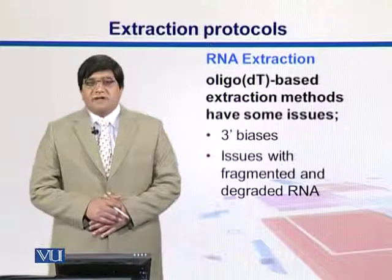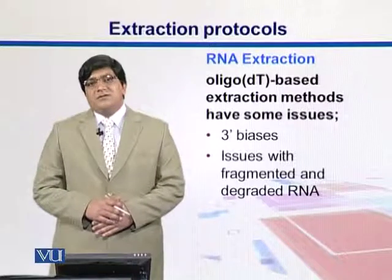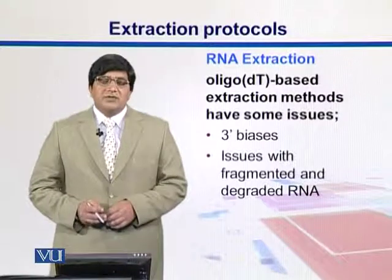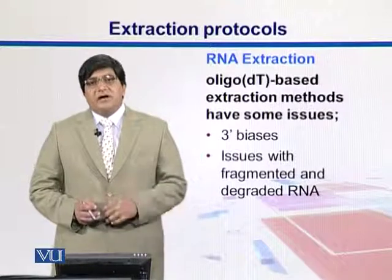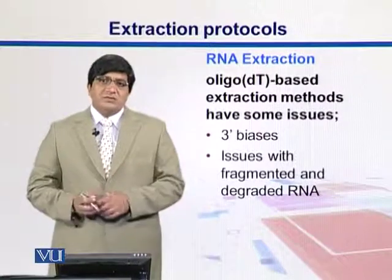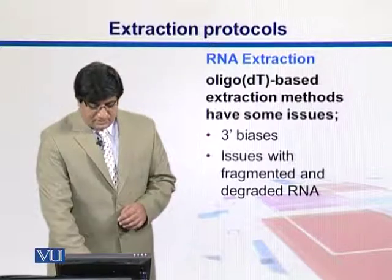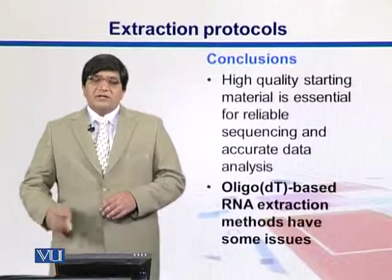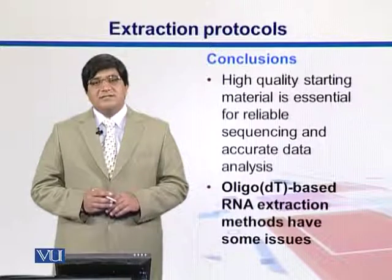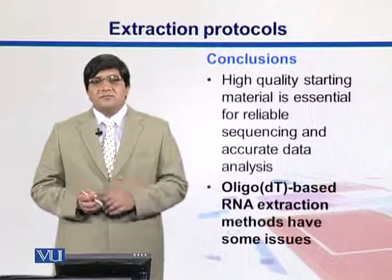However, oligo-dT methods, which capture messenger RNA based upon poly-A tails, have some issues — especially if the RNA is degraded or fragmented. In most of those cases, it will only capture RNA from the three-prime end sites where the tails are added. There are alternative protocols that claim to work best with degraded or fragmented RNAs. In conclusion, high-quality starting material is essential for sequencing and accurate data analysis, and oligo-dT-based RNA extraction methods have known limitations.